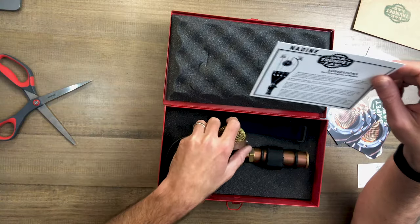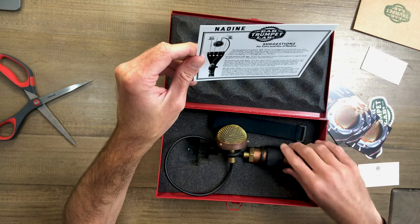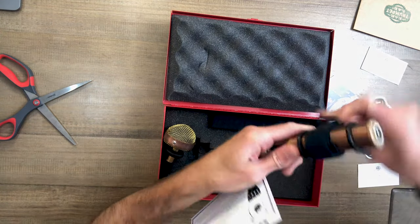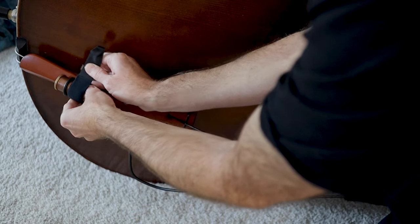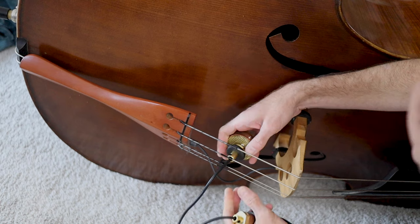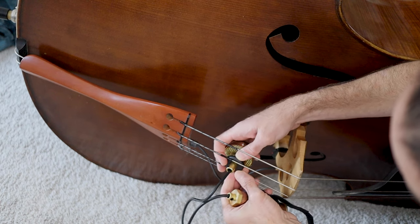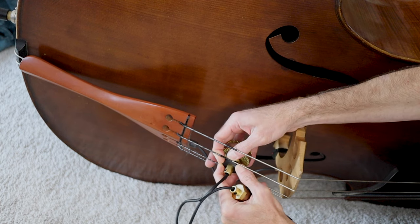It will patina with age — don't be surprised if your microphone's copper body darkens over time. Enjoy your new heirloom. To mount on your bass: use the elastic velcro strap to secure the body to the tailpiece. Bring the head up and under the strings just above the tailpiece. Fit the rubber grommet at the back of the head between two strings. You can adjust the vertical position of the head and choose which strings to place it between to fine-tune your tone on a particular bass.